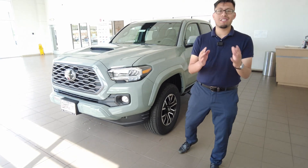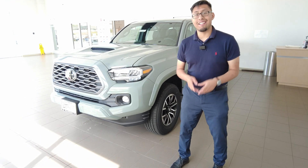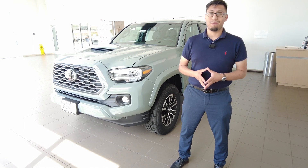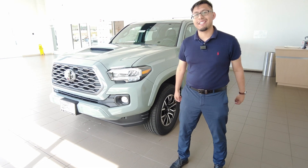Alright guys, thank you so much for joining us with Toyota Talk today. Until next time, I'll teach you on your next tutorial on what to do. Hope to catch you on the next one — take care!